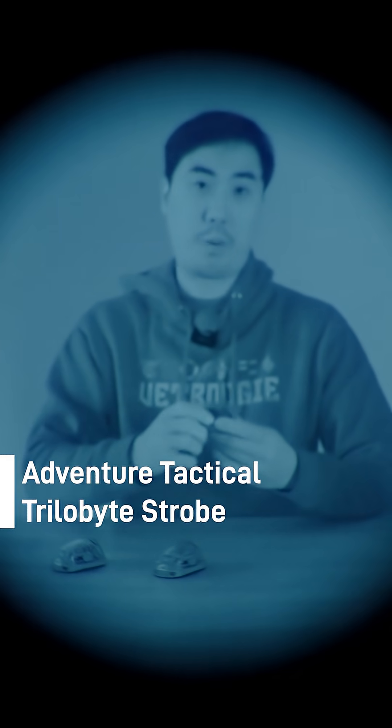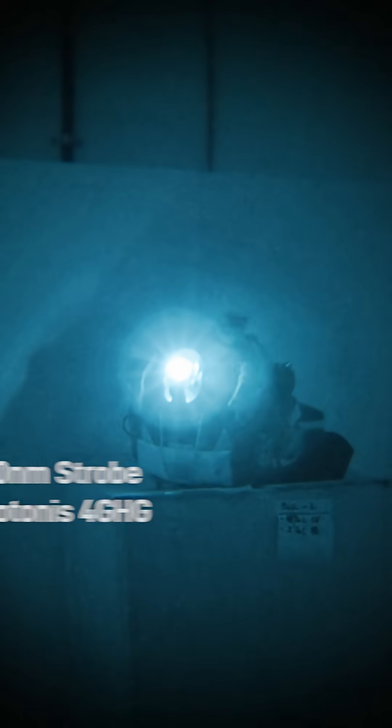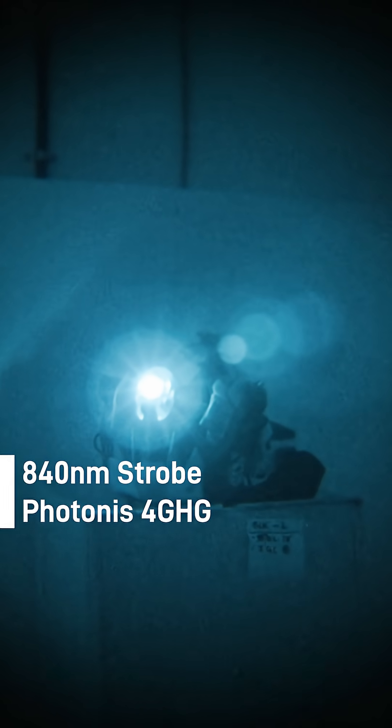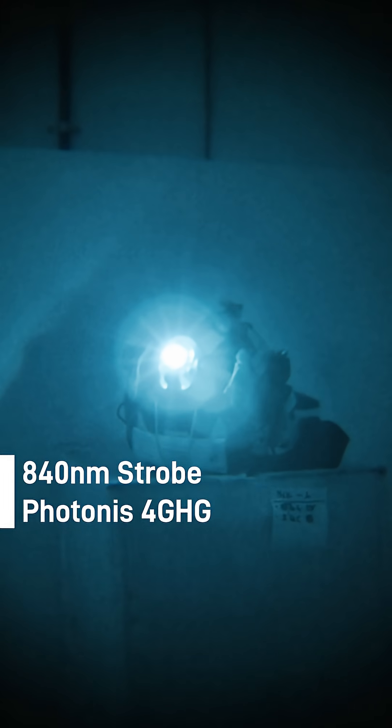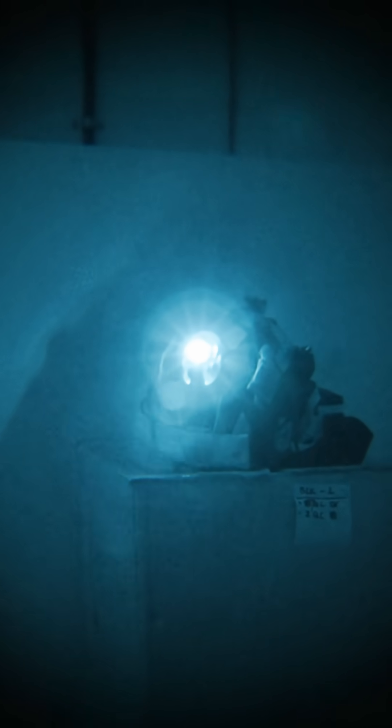Here I have a strobe that works closer in the near IR spectrum to visible light. If I turn this on, pretty much every single night vision device and night vision camera can see this. The downside to using a strobe like this is that because it's pretty close to the visible light spectrum, you actually get a little bit of red glow from the emitters on this version of the strobe. But it works with everything.